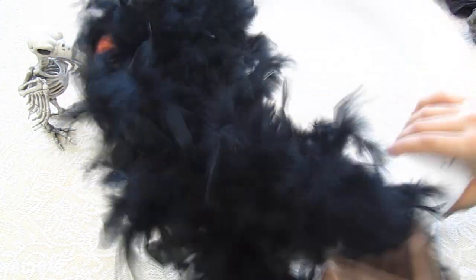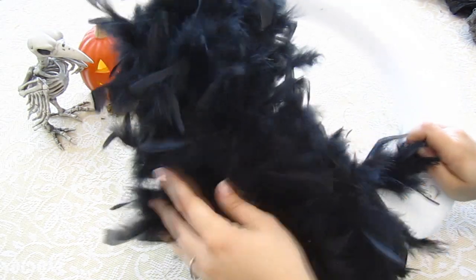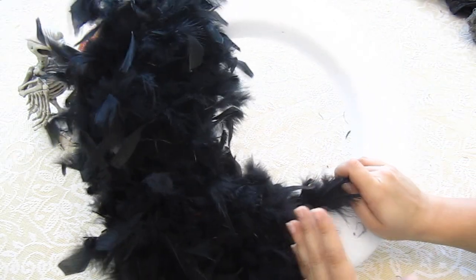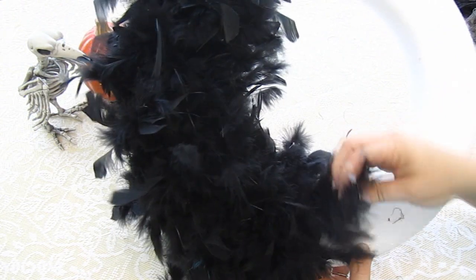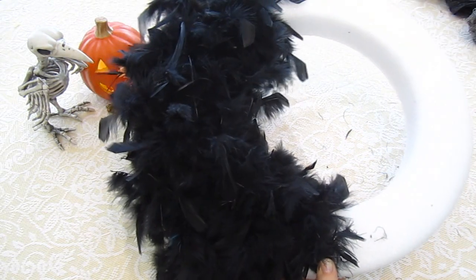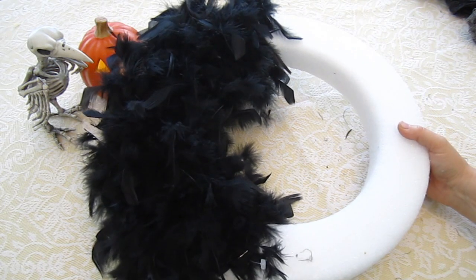I'm going to speed up this part of the video so it doesn't get too long. When you get to the end of where that boa is going to be, you might need to space it out a little bit so it's not all in one area. You want it to go at least halfway around the wreath, or you could use more boas — it's completely up to you. Once you get to the end, this part is going to be on the back of the wreath. Take another T-pin and stick it down inside there to attach it to the wreath. Now half of your wreath is done, so I'm going to do the other half and I'll be right back.